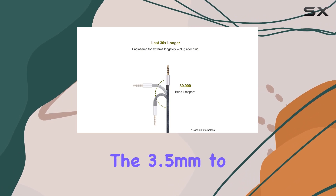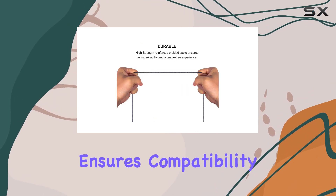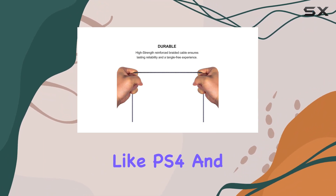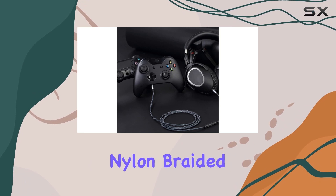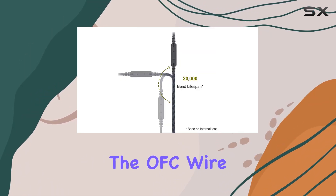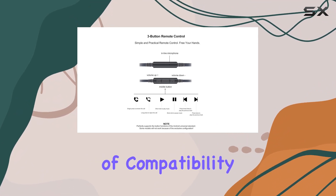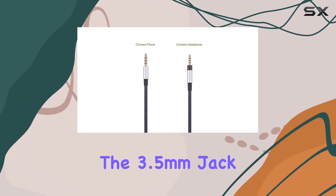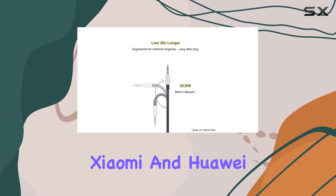The 3.5mm to 2.5mm male jack ensures compatibility with devices like PS4 and Xbox One controllers. The four-foot tangle-free nylon braided cord adds durability, and the OFC wire inside guarantees excellent audio quality. The 3.5mm jack is tailored for Samsung Galaxy, Sony, Xiaomi, and Huawei Android phones.